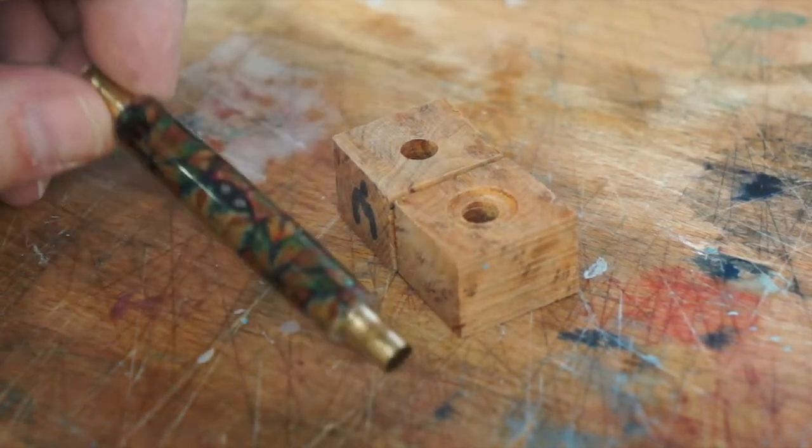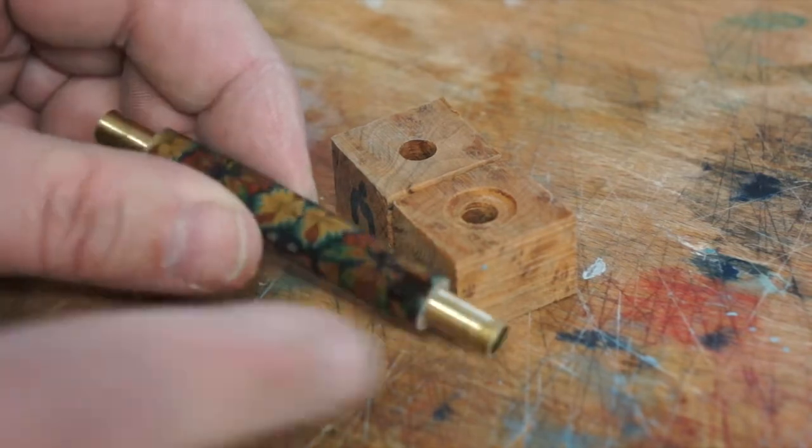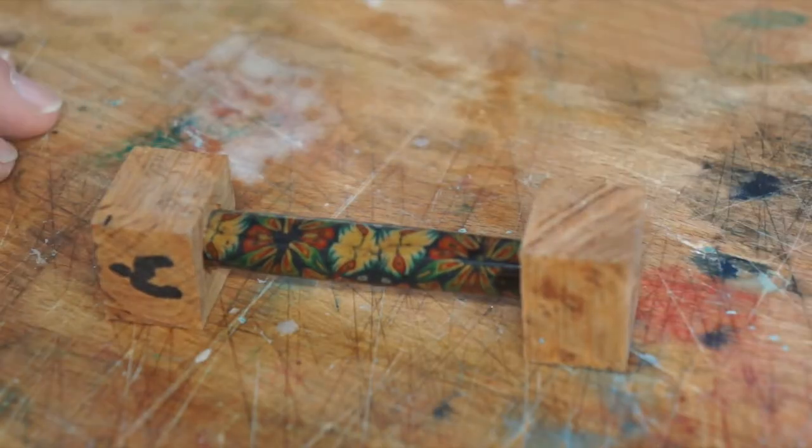Okay, so that didn't take long to do. All I've done is I chopped off the ends. I'll start all over again.